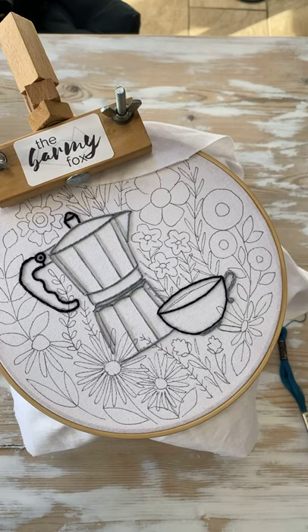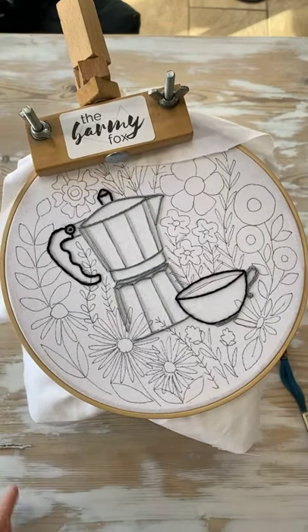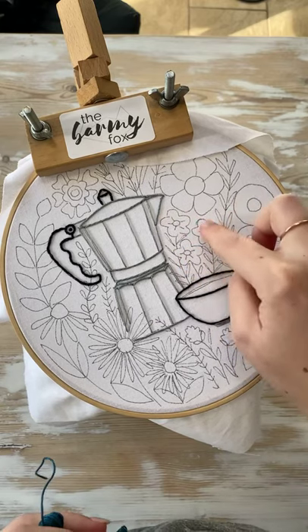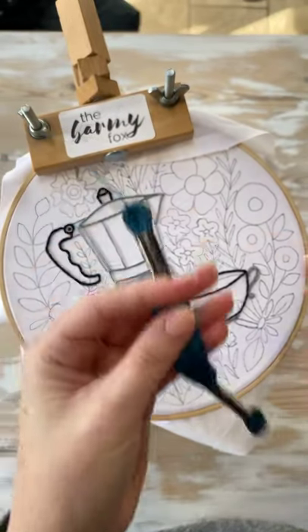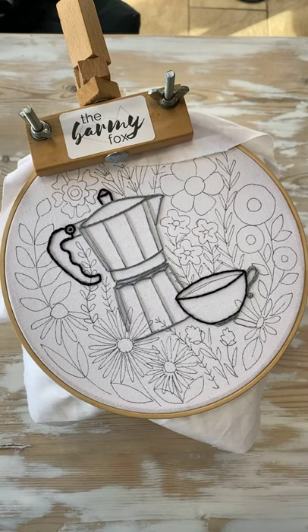Hi again! Today we're going to do a lovely little satin stitch and we're going to do these three little flowers. We're starting off with something a little bit challenging — I don't think it's difficult — but they're just so cute and I really want to use this blue thread. We'll use satin stitch more than just this one time, so you'll have a really good chance of practicing throughout the rest of the stitch along. So let's zoom in on these.